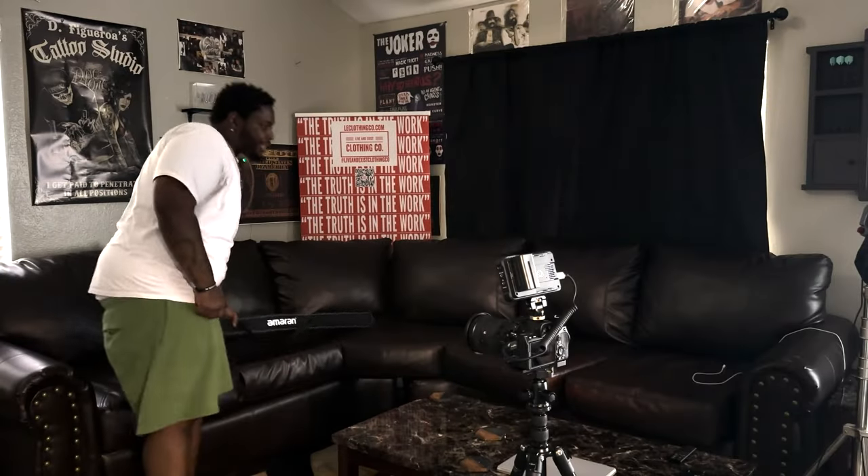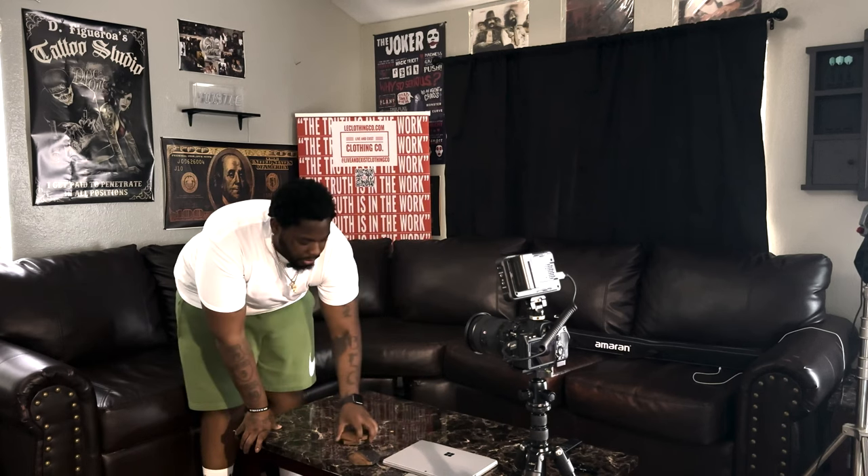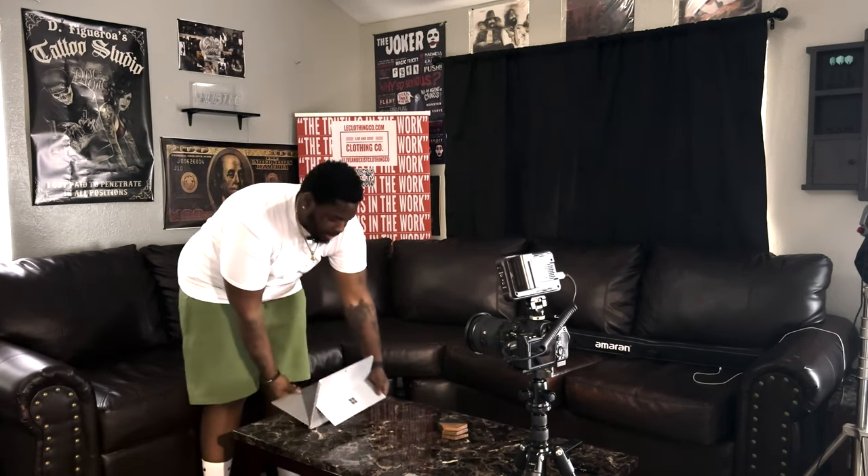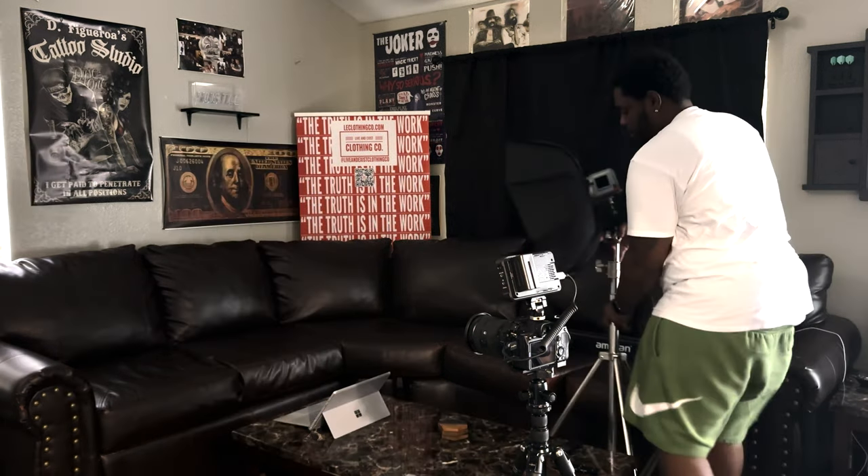I decided to go with a simple living room scene — just me on the laptop conducting some business. We don't really have any practical lights in here; the only lights are from the ceiling, but those are tungsten, yellow, ugly, and coming from the top. So we're not gonna use those. I'm gonna keep the blinds shut and use the 60XS as my key light and the tube light for a little extra fill light on the side.